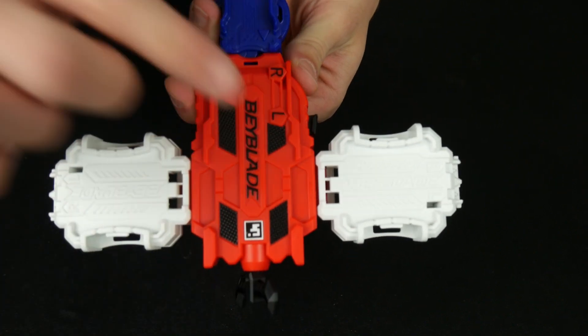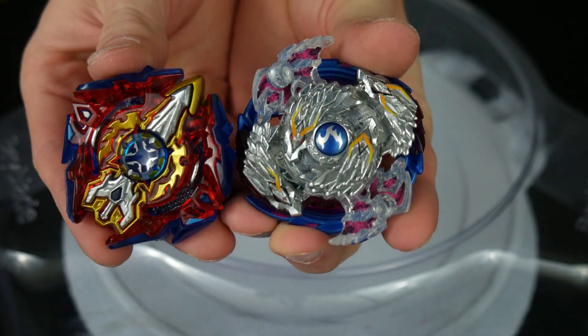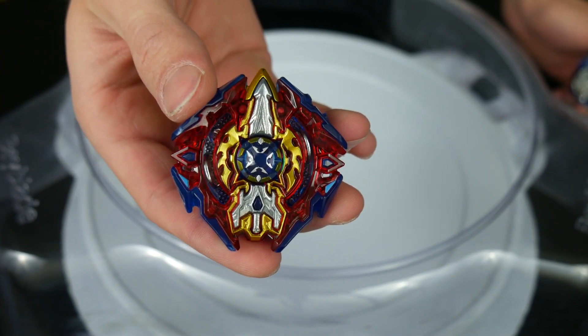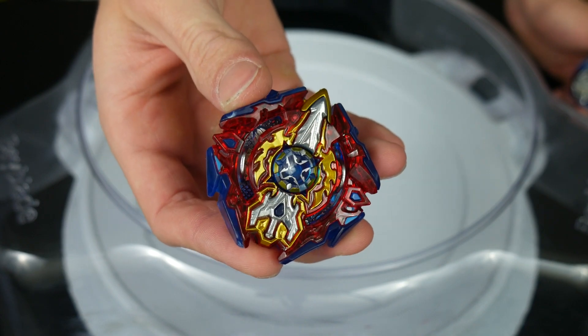I think it's time to do a couple of test launches. Boom! For this test, we are going to be using — for left spin, Nightmare Longinus, and for right spin, Sieg Excalibur. Let's see how this goes and how much power we can get with the launcher.